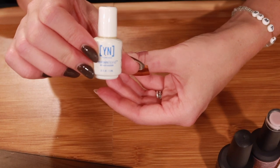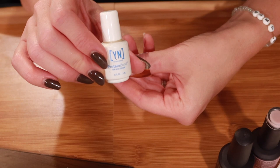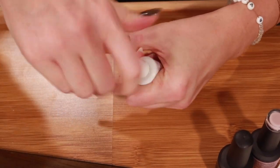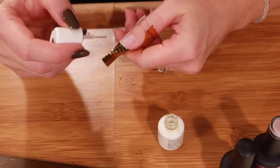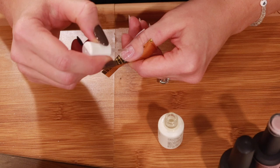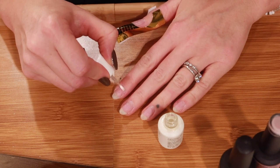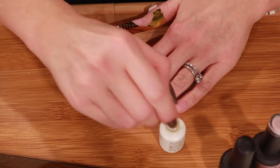I'm going to grab my Young Nails protein bond. This is an air-dry formula — you don't need to cure it under a lamp — and it really helps with adhesion when you're doing nail extensions or applying nail tips. I highly recommend something like this for longevity and adhesion. I'm going to apply it just to the natural nail areas, making sure not to get it on the skin, including near the cuticle where I don't have builder gel.